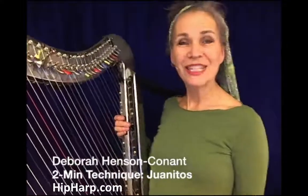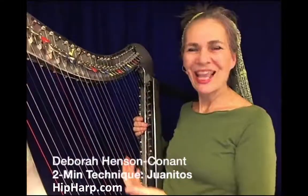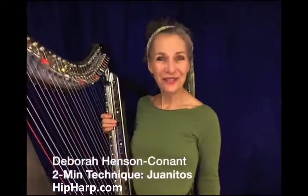My name is Deborah Hansen-Conant and I play the electric harp. This is one of my two-minute technique videos.